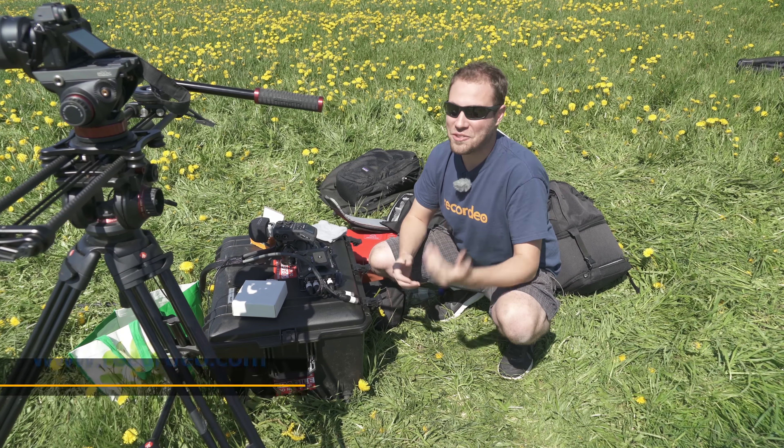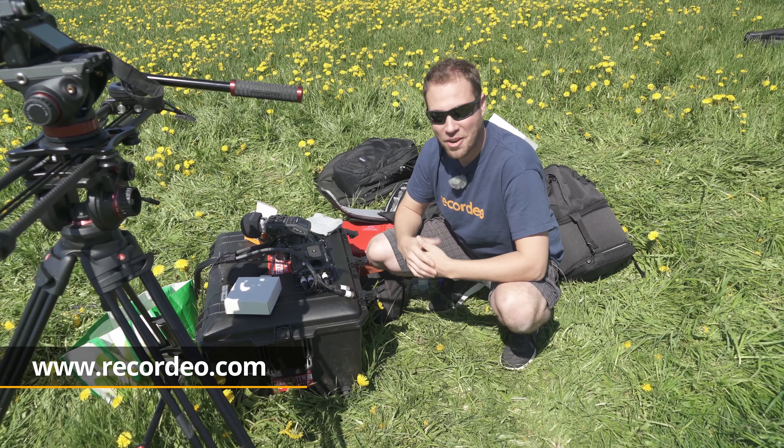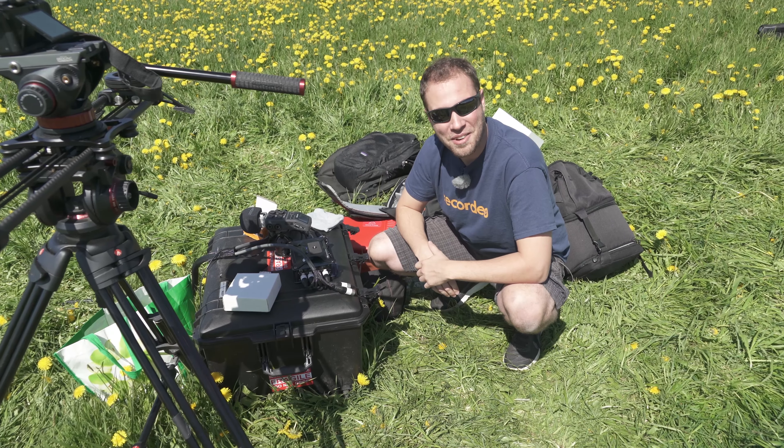If you want more lessons like this, definitely go check out Recordio.com and follow us on YouTube, Facebook, Instagram, and all the social channels. Thank you so much for watching and I'll see you in some more lessons.